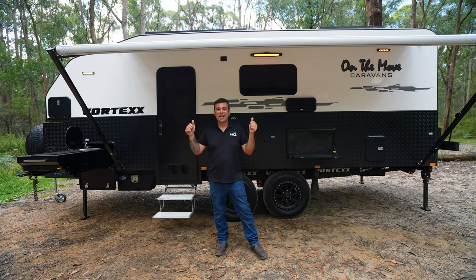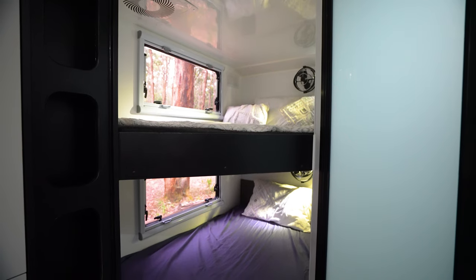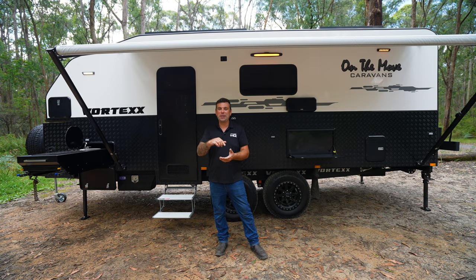How cool was that guys? That's our Vortex 19 foot 6 wide bunk van — full electric, 48 volts. I'm excited, hopefully you're excited too. Come down and say g'day at one of our shows, or pop into one of our friendly dealers.